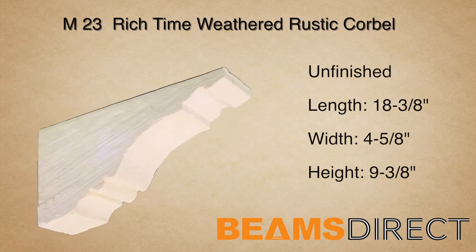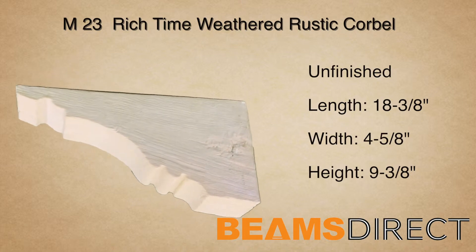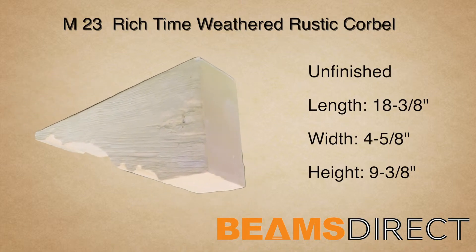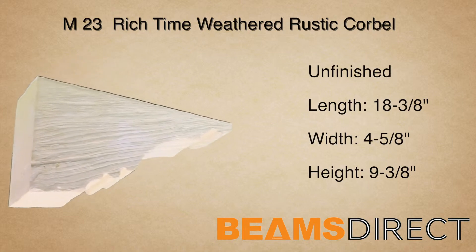The wood reflects aged timbers that have been salvaged from an 18-century-old barn. Dents, divots, and running cracks — this piece brings old-world charm to any project.